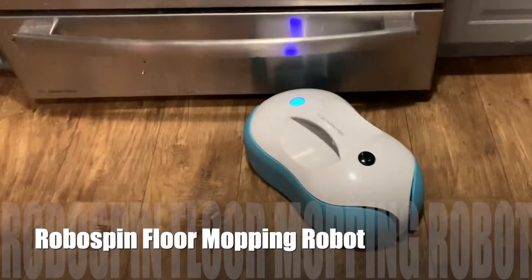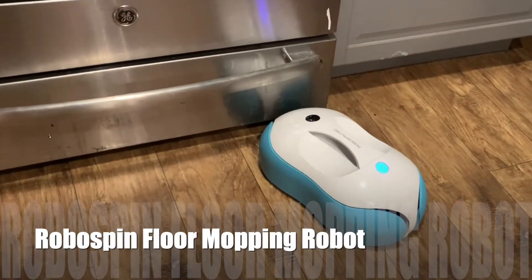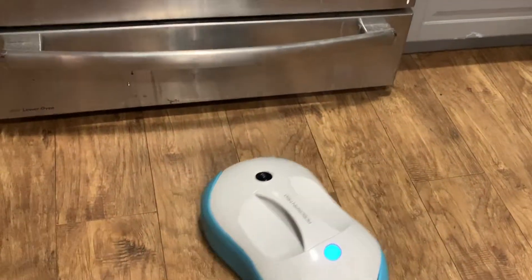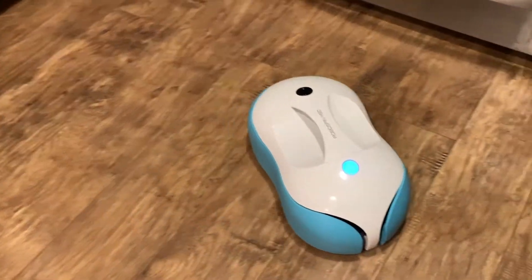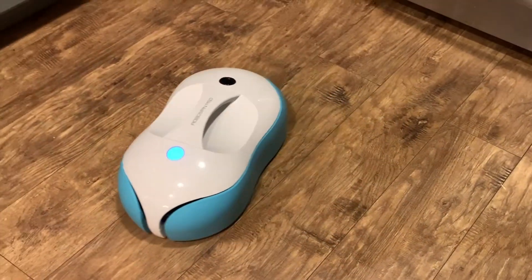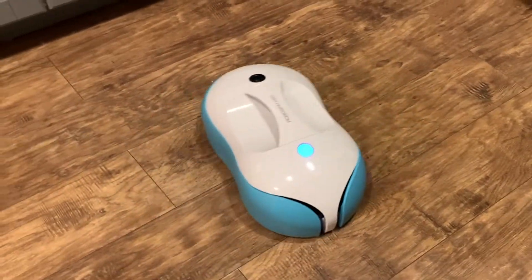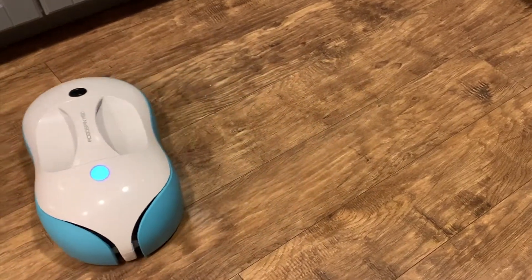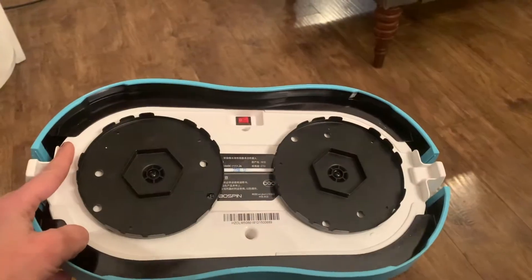Hey, I'm from Best Buy Canada's blog, and this week I've been testing out the RoboSpin MSD automatic mopping robotic cleaner. This little robotic cleaner is a dual spin cleaning robot with an integrated fresh water wiping function. There are a few discs on the bottom, and as it spins across your floor it ejects water onto the microfiber pads — it's that spinning action that gets your floor so clean.